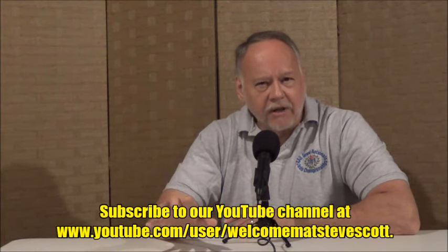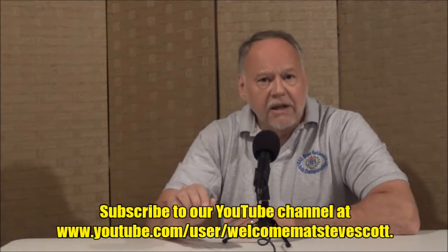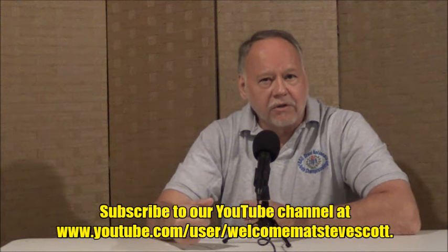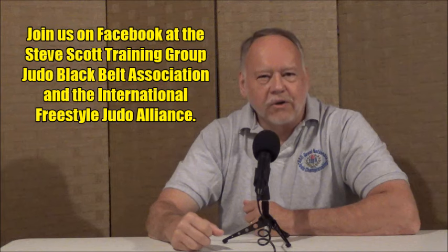We're going to see combinations come in and out of Taiotoshi with a variety of different coaches doing it. We hope you really enjoy this series. This introductory video is the only one where I'll be in the studio — the rest is totally on the mat. There'll be some repetitive stuff, things you've seen before, things you already do possibly, but there might be some new information that will tweak your interest and help you in your study and coaching of Taiotoshi.